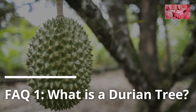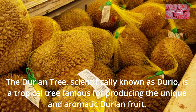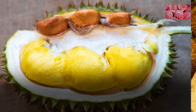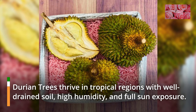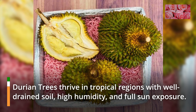FAQ 1: What is a durian tree? The durian tree, scientifically known as durio, is a tropical tree famous for producing the unique and aromatic durian fruit. FAQ 2: Where can I plant a durian tree? Durian trees thrive in tropical regions with well-drained soil, high humidity, and full sun exposure.